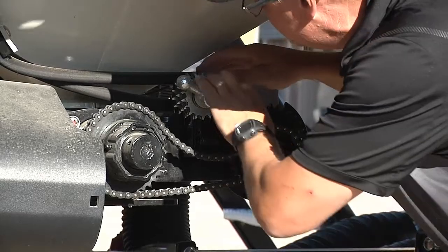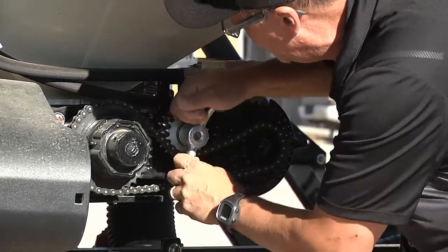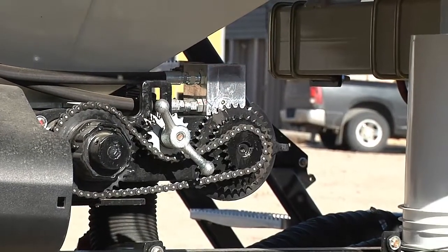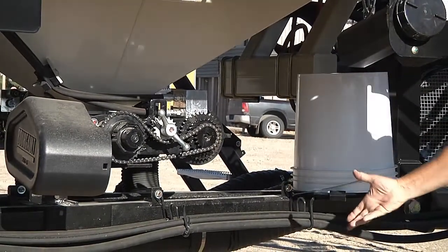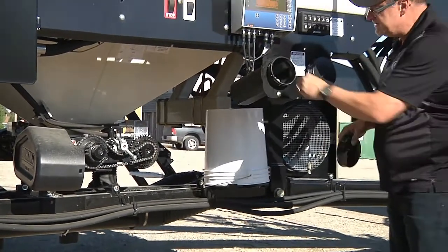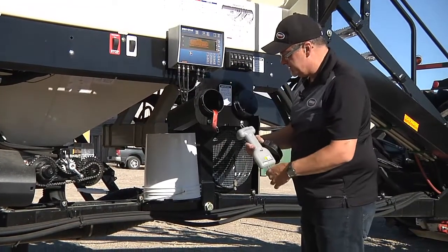I've selected low range for everything to test the upper limits of the system. As we showed you on the monitor, we have our calibration tails that we'll be collecting a sample from, showing an actual calibration in these holders. We also have our digital scale.